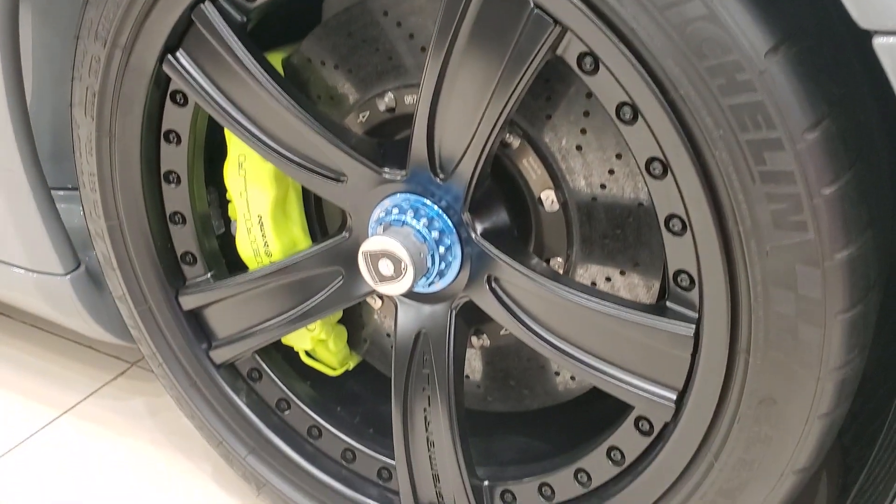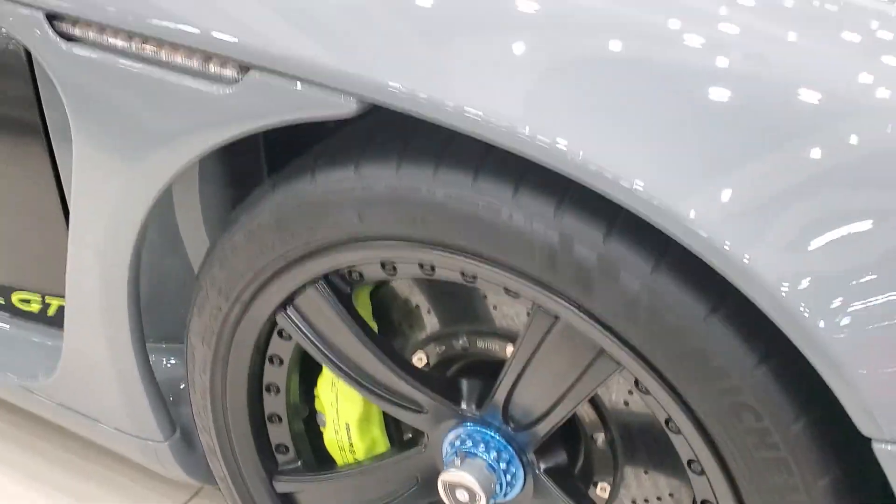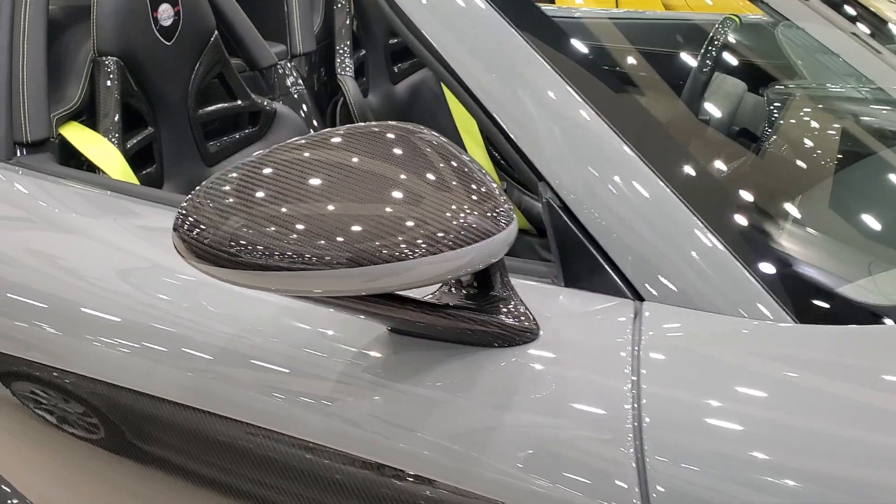The wheels are new and the brake calipers are new. You now have a central nut for the wheels, and there's a vent here to let air out when the front wheels are spinning. The door sill skirts have also been replaced with carbon fiber, and you get the Mirage GT logo there.